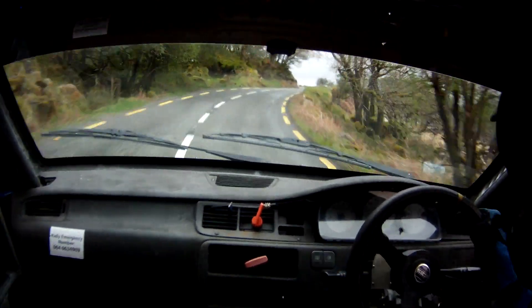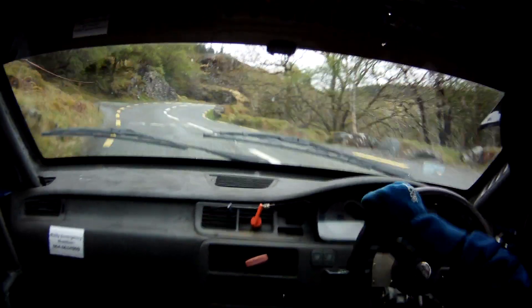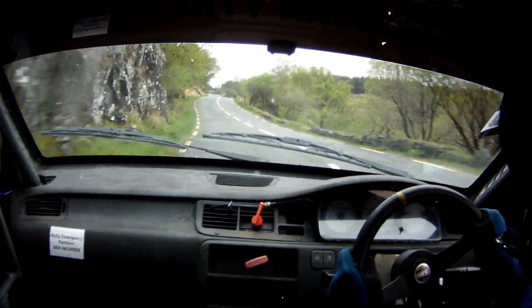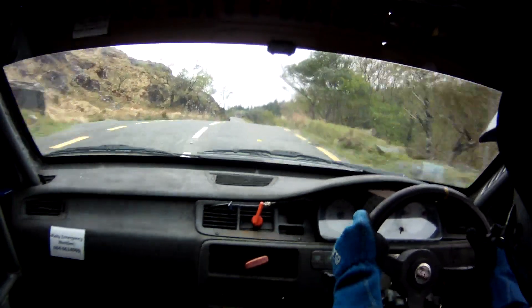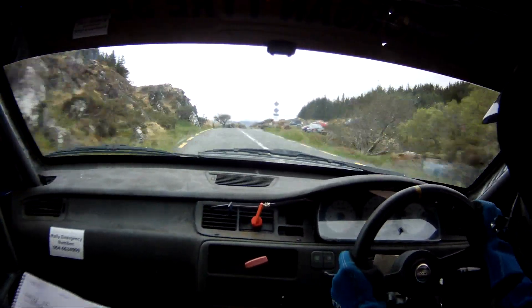Tight 5 left, don't cut. And flat 2 right, don't cut. Into flat 1 left, 100 up, and a right on flat crest at the top, into flat 1 left, 60. Middle over flat crest, and a flat 1 right over crest, only 60 crest.